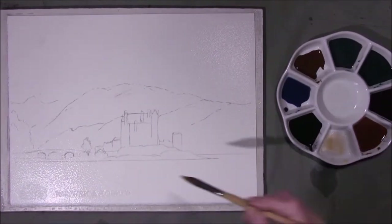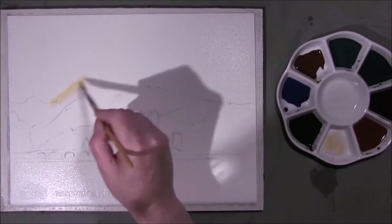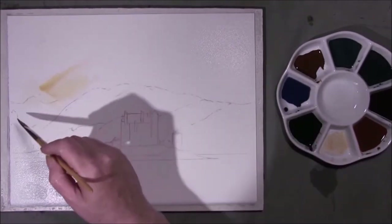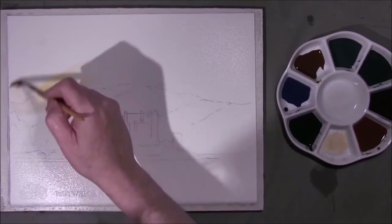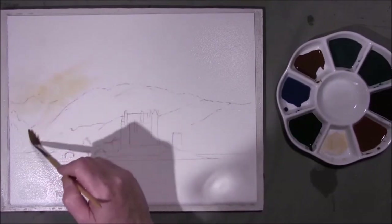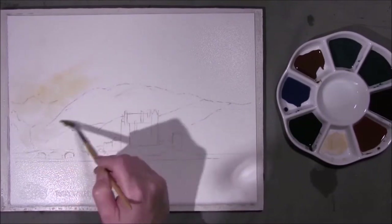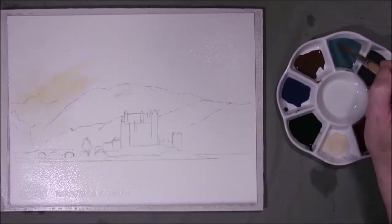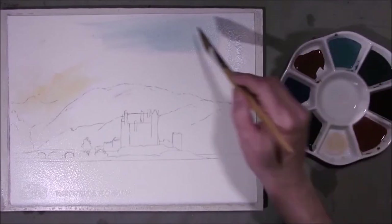I'm going to say a big thank you to all my subscribers and all my new subscribers. If you enjoy these videos please click the like button and subscribe — it's free as I often say. I'm just scrubbing in a little bit of Naples yellow down here, turquoise blue and neutral tint. I want this to be really pale.